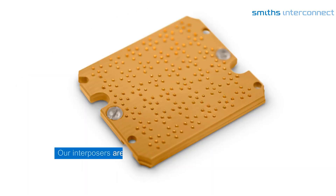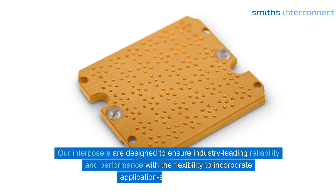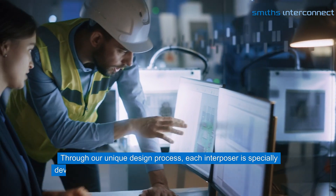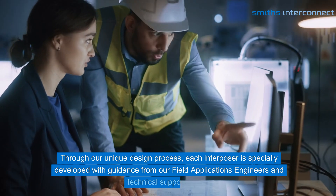Our Interposers are designed to ensure industry-leading reliability and performance with the flexibility to incorporate application-specific features. Through our unique design process, each Interposer is specially developed with guidance from our field applications engineers and technical support teams.